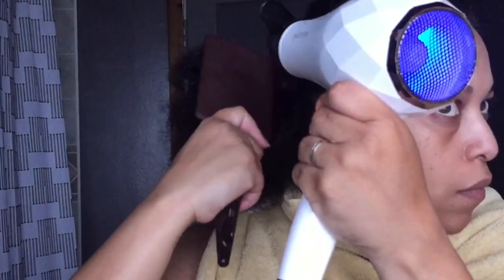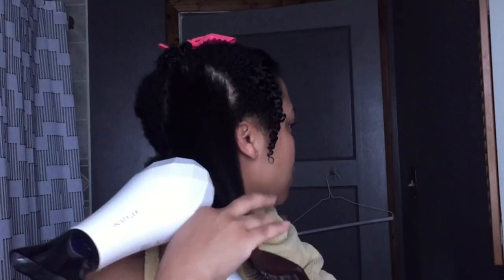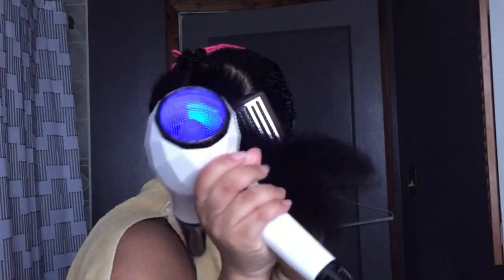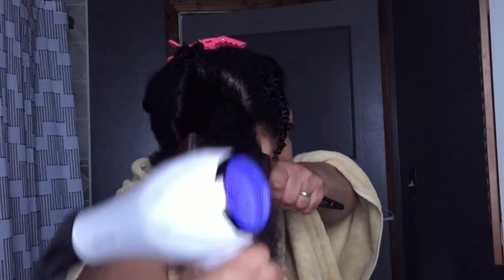Now I'm taking the paddle brush. This is why it's important to detangle your hair beforehand. If you get to a snag, you want to put down the blow dryer, pick up the comb, blow dry it. I'm using the tension method as well — detangle, then go through your hair with the paddle brush.